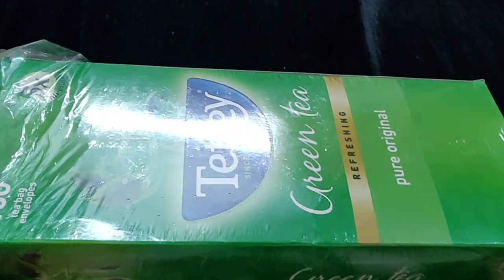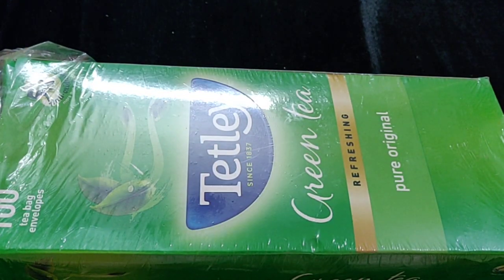Tetley is a good brand available at Reliance Fresh, which has good offers, so you can go and check out any edible products there. How do you feel about this video? Please let me know in the comment section below. Share this video with your friends, subscribe to my channel, and thanks for watching.